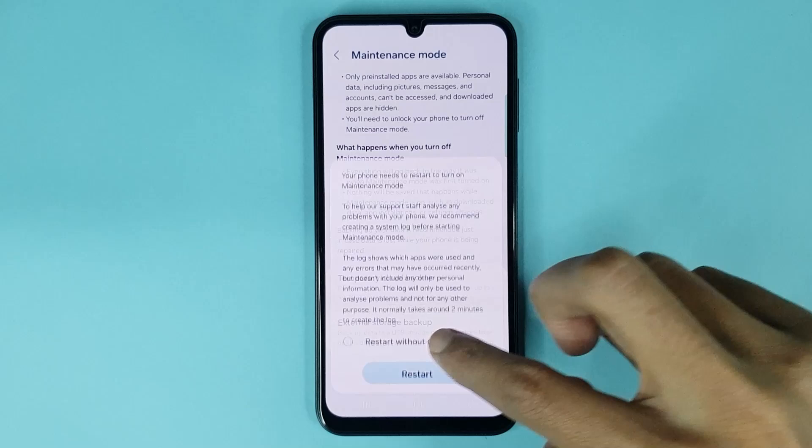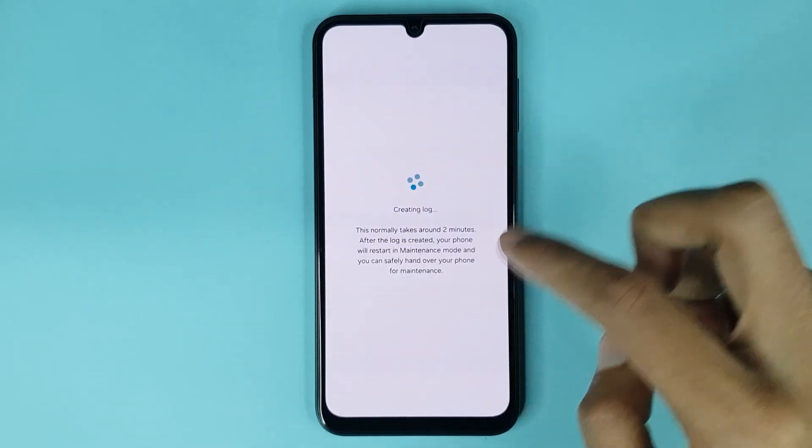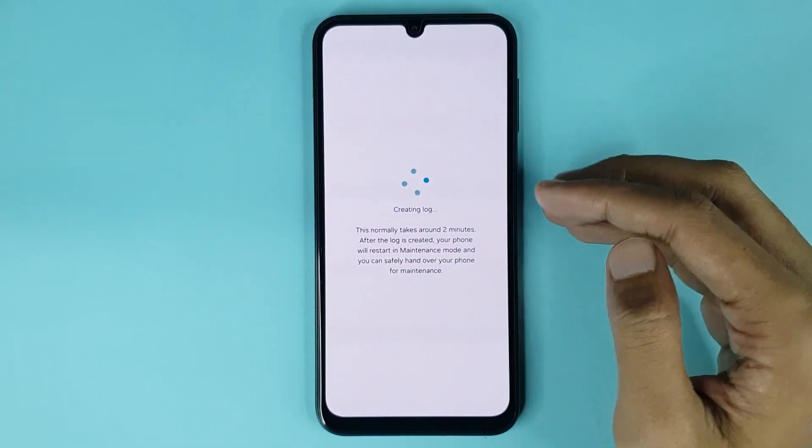After that, tap on Turn On, then tap on Restart. It will normally take around 2 minutes, so just give it a moment.